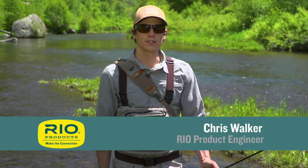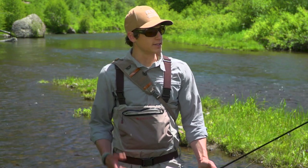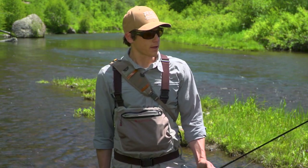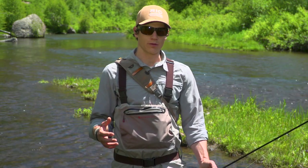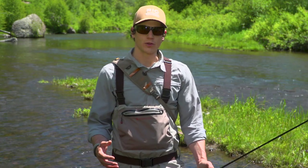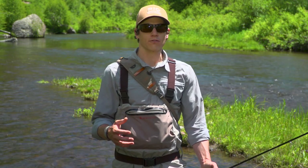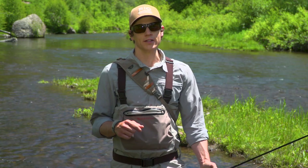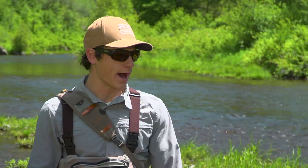Hi, I'm Chris Walker with Rio Products, and thanks for tuning in to another episode of our How-To Series. Today's episode is all about how you prolong the life of your fly line. At Rio, we spend a lot of time thinking about ways to make not only a high-performing fly line, but also one with lasting durability. And even when everything goes right and the line is used lightly, eventually it will wear out and fail. But what happens frequently is before it reaches that point, it's damaged by other external factors. So today's episode is all about how you avoid doing that.